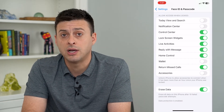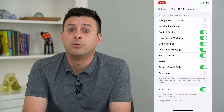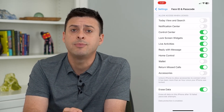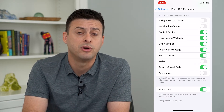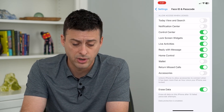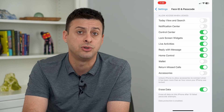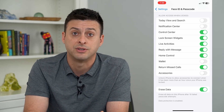And now if somebody is trying to break into my phone after 10 attempts, it will completely wipe this phone. Keep in mind, you'll still have your backup on iCloud. If you get a new phone, you'll be able to back it up and restore everything onto a new phone. But this will keep somebody from being able to hack into your phone and get all of your personal data and information.